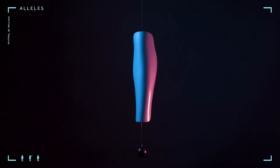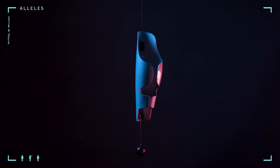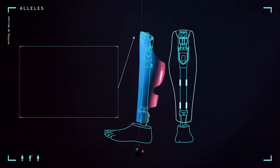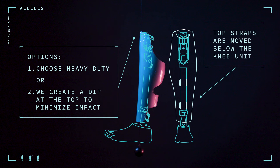Total knee. For a total knee, we require the same measurements needed for any polycentric or four-bar knee so that we can move the top strap below the build height of the knee unit. The reason we separate it from the other polycentric knees is because of the large hammer-style component at the top of the knee. To ensure longevity and durability for clients with the total knee, we will create a small dip at the top of the cover so that the hammer does not continually impact the inside of the cover. If a client wishes to keep the arch top that is normally shown on the AK cover, please select our heavy duty material.